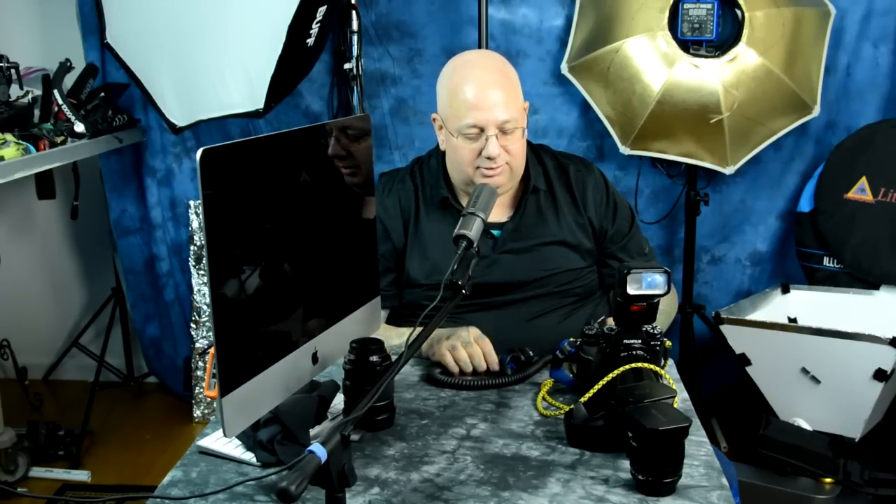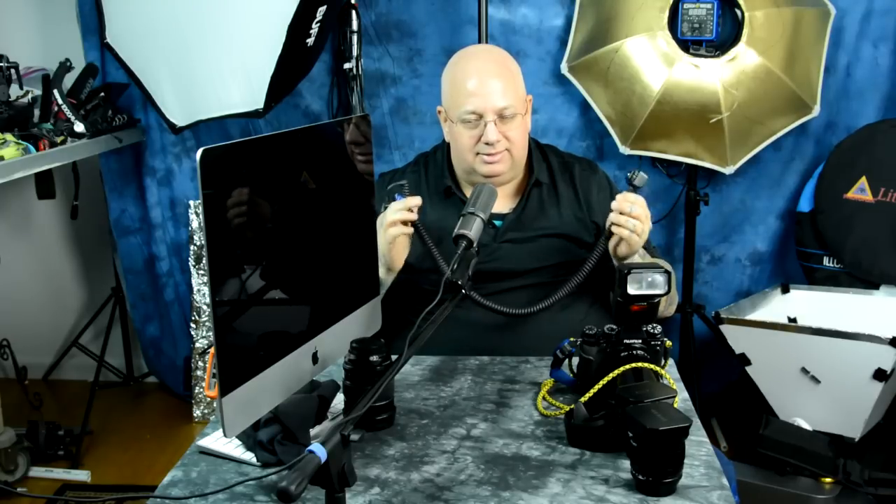I had somebody who basically accused me of being a stupid old fart living in the past when I mentioned having a TTL cable. And I basically said, listen boy — if you want to get off-camera HSS, this is your only option.